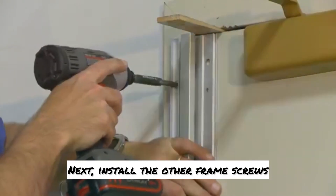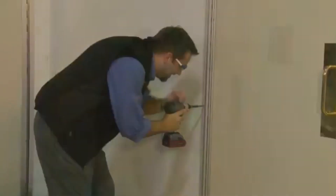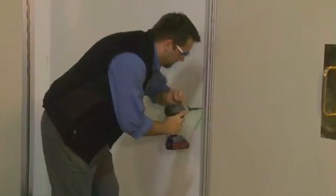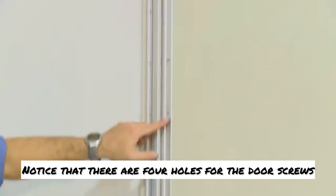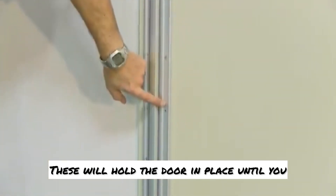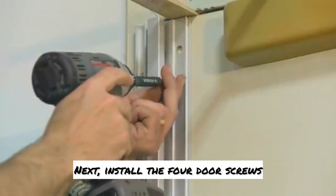Next, install the other frame screws. Notice that there are four holes for the door screws — these will hold the door in place until you install the security fasteners. Next, install the four door screws.